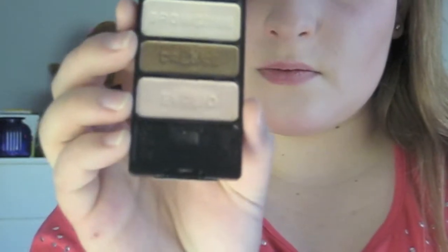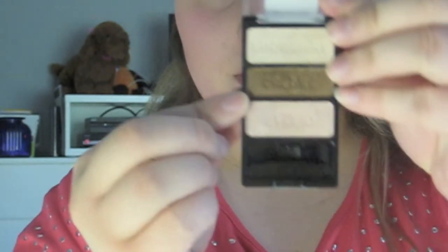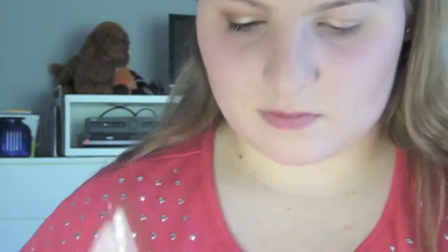Next we're going to be taking this Wet and Wild eyeshadow trio called Walking on Eggshells. The first thing we're going to do is take the bottom eyelid shade, which is this pinky sparkly champagne color, and use the Sigma E55 brush to apply the eyelid shade all over where we applied the NYX Jumbo Eye Pencil, which is basically all over the eyelid. These two products are pretty much the exact same color, so that's why I chose to use them together.